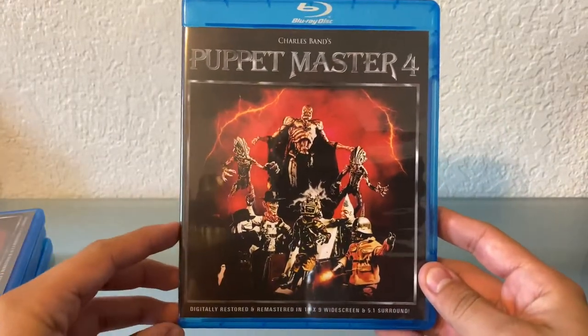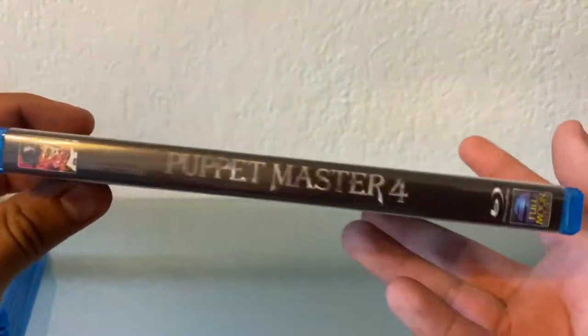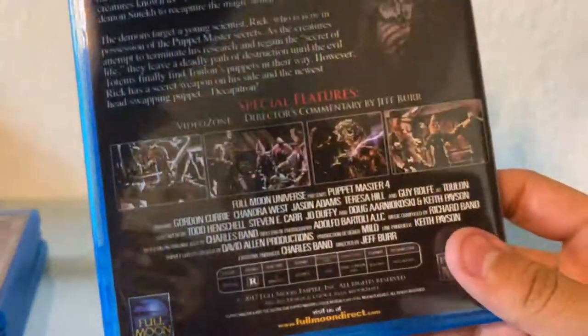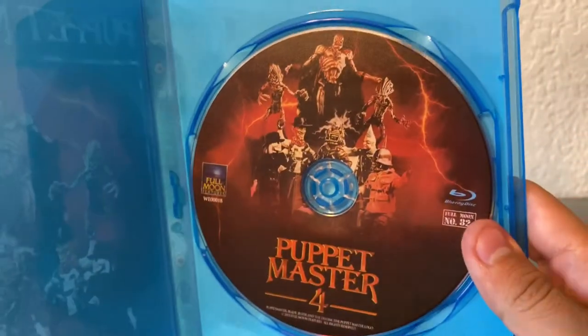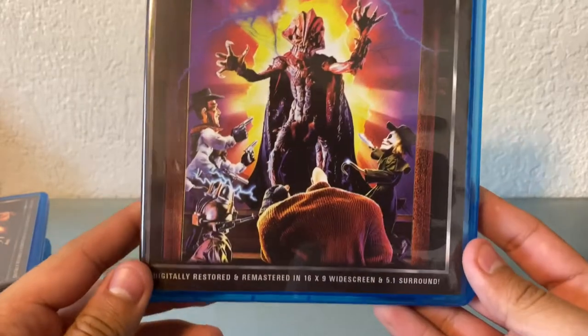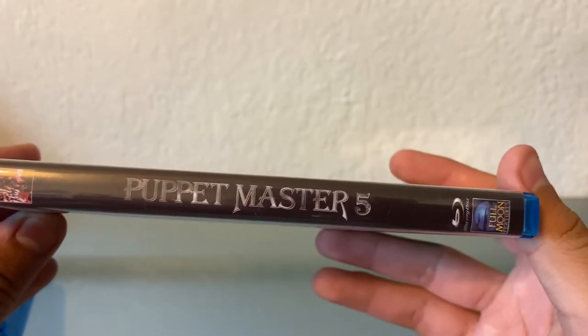From what I can tell it's basically the puppets versus Nazis, or they fight Nazis back in the day. Or maybe Toulon was a weird old Nazi dude — I have no idea. It gets really weird though. And there's Puppet Master 4 looking pretty badass — cool cover. Here's the spine and the back. And next, Puppet Master 5 — and this is the last one that actually uses a numerical aspect to the sequels. The rest kind of have subnames.